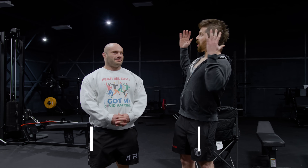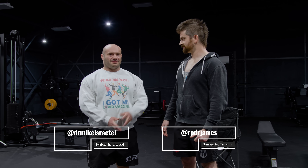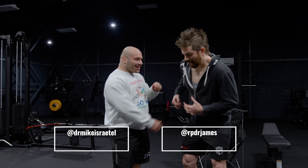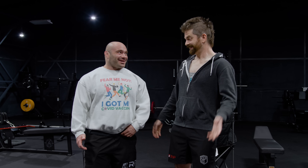Folks, I'm here. I'm at the RP gym. I've made it. I'm so excited. I'm camera shy today. Just kidding. Look, it's Dr. James from the YouTube channel with Q&A with Dr. James and Dr. Mike.